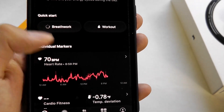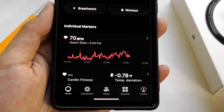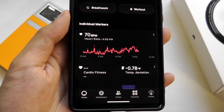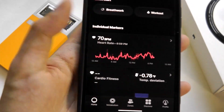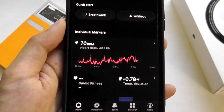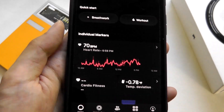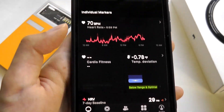You're also able to start a breathing exercise for meditation and calmness, as well as start a workout like running or jogging. When you start those sports sessions, it'll track second-per-second data points as opposed to every few minutes, consuming a little more power but giving a more accurate view of calories burned during a specific workout session.